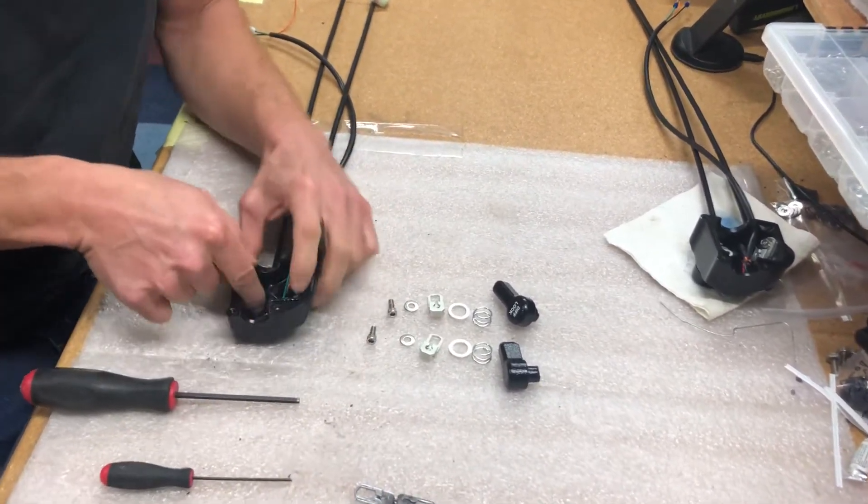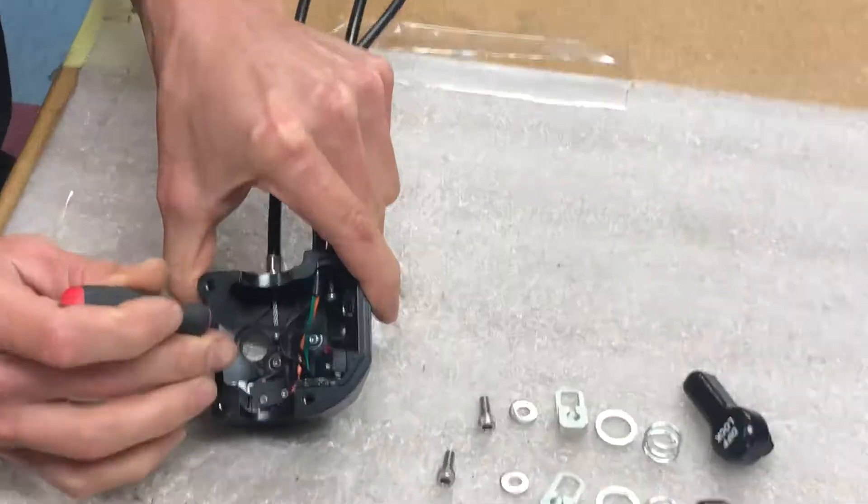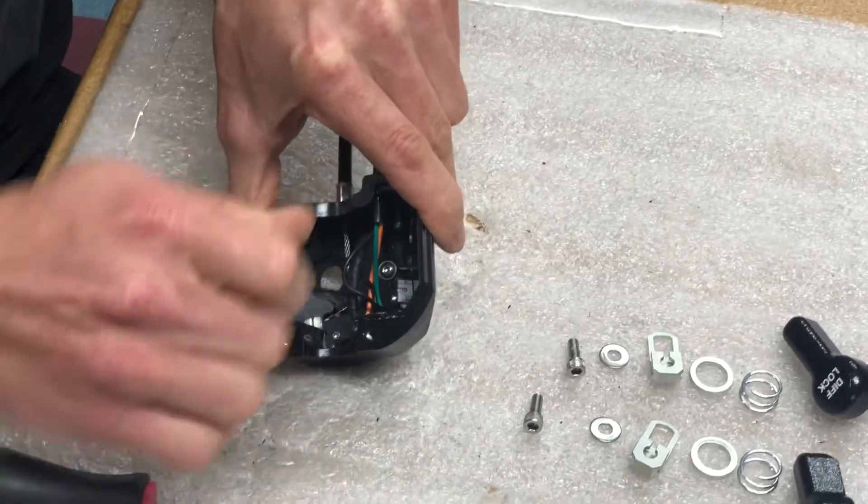Before you put the new ones on, you want to remove these two button head screws and the washers that are underneath them.